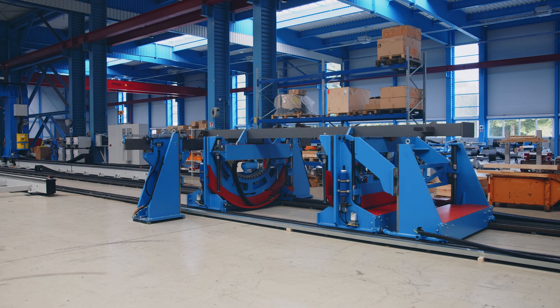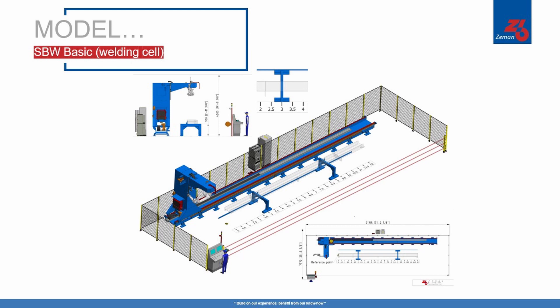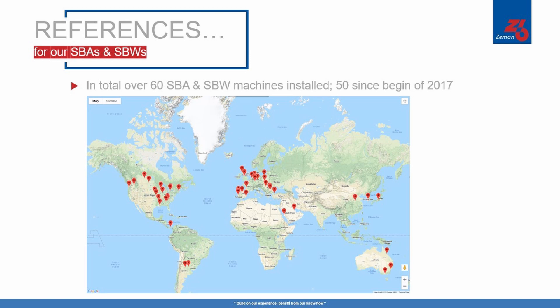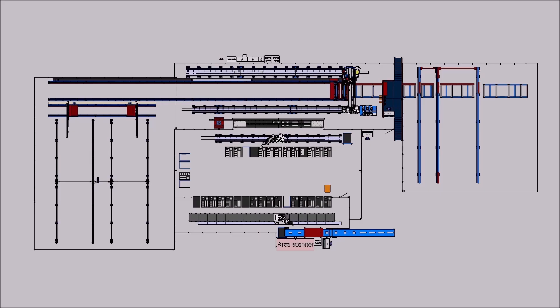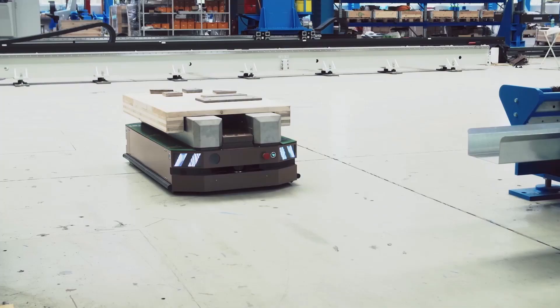Zeman machines offers steel beam assembly and welding machines for any size fabricator at a price that works for you. From basic welding cells to fully automated assembly and welding factories with material handling, we've got what you need to grow your business. We have installed over 60 structural steel automation machines around the world, 50 of them since 2017 and 20 of those in North America. Our machines work alone or together with each other and many other systems to create a true state-of-the-art fully automated production line that fits your fabrication needs.